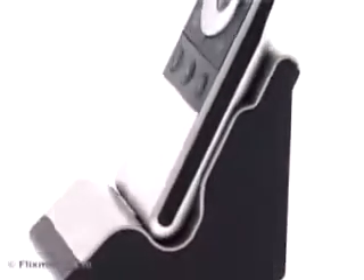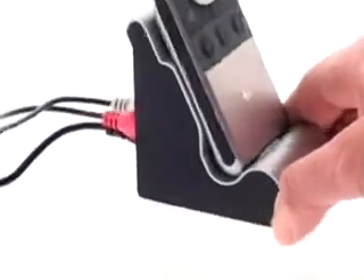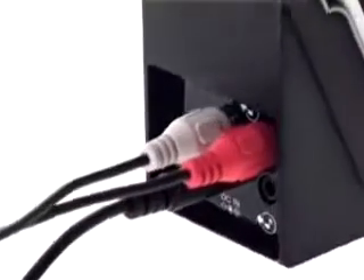The Logitech Wireless DJ Music System makes it easy to stream music from your computer directly to your stereo. The Wireless DJ Music System combines plug-and-play simplicity with the clarity of digital audio, doesn't require a network, and works throughout your home.